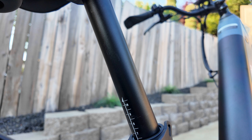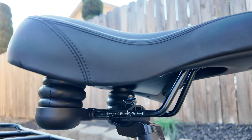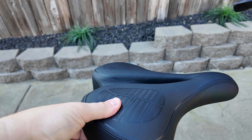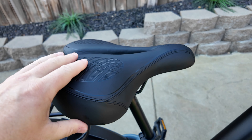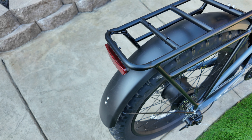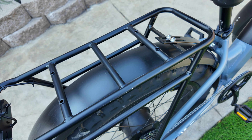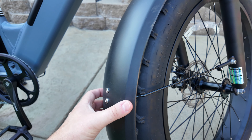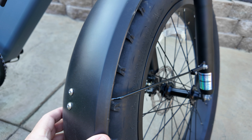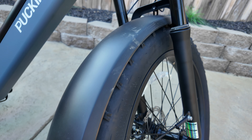The bike has a lot of adjustability for shorter or taller riders, but taller riders will want the seat much higher and as far back as possible — I found the cockpit a little small. That said, this is by far one of the best seats I've ridden; all-day riding shouldn't be a problem. For commuting, it has a rear storage rack that can hold 25 kilograms — just over 50 pounds. It also has front and rear fenders; they're a little flimsy but held up fine during my test rides.